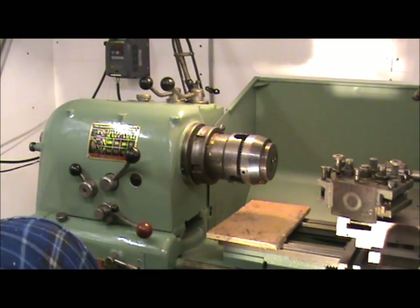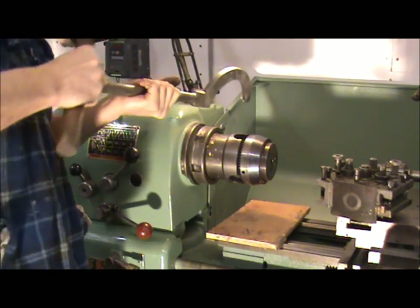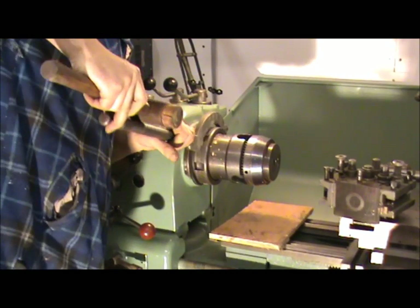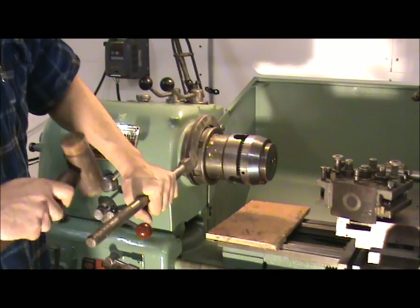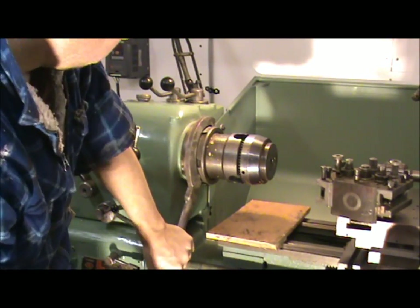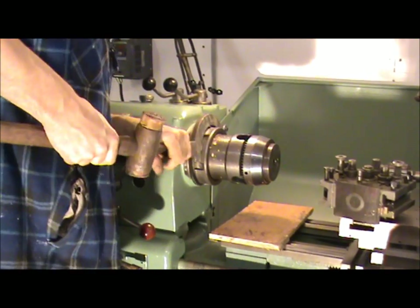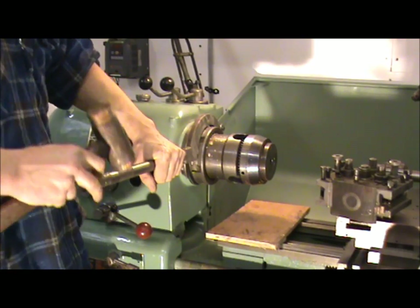So we're sitting snug. Let's use the C-spanner again now to tighten up. Just snug it up now — and that's fine.